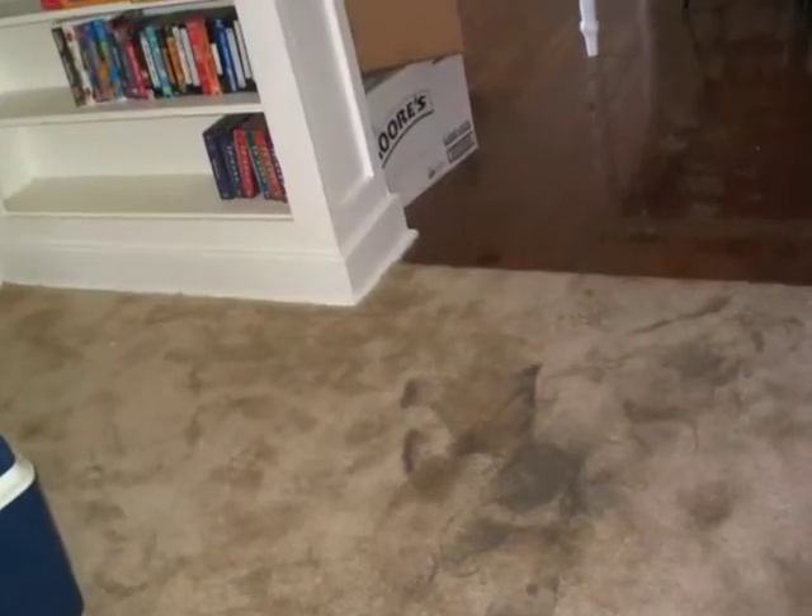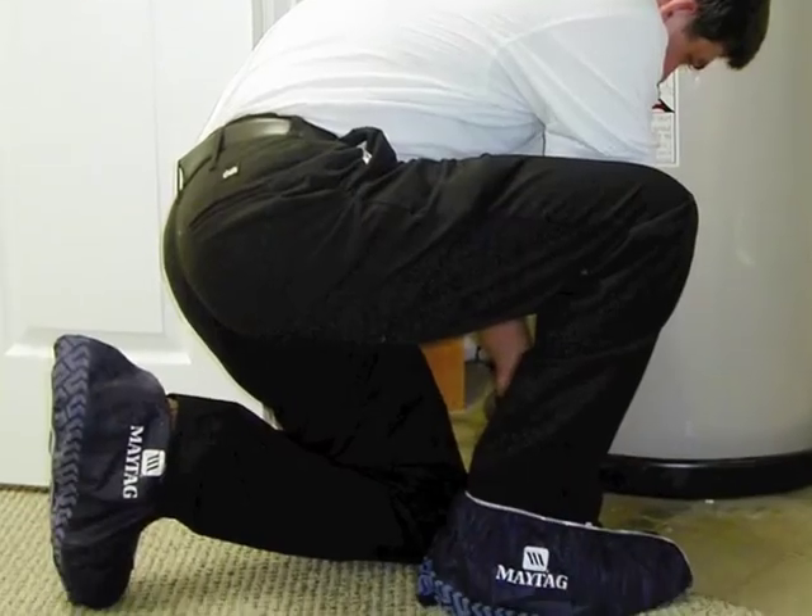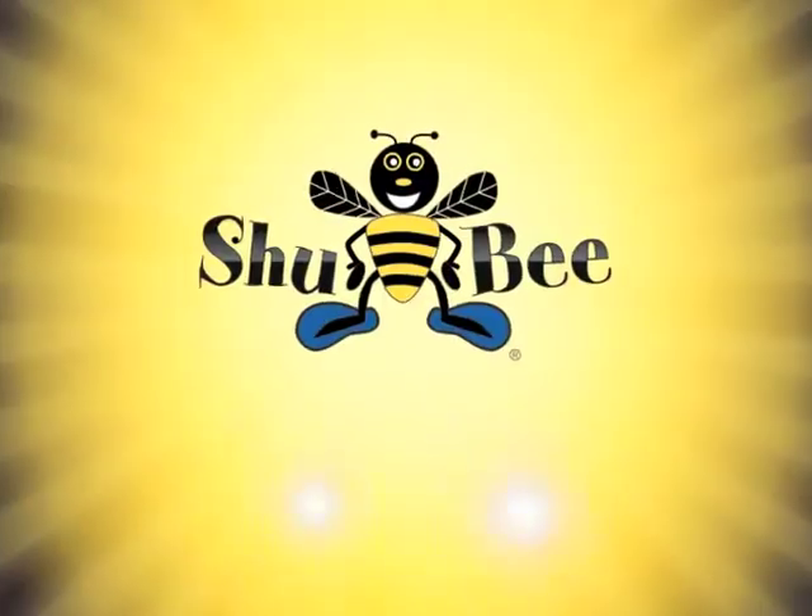Don't leave business behind with dirt. Grow your business with ShoeBee.